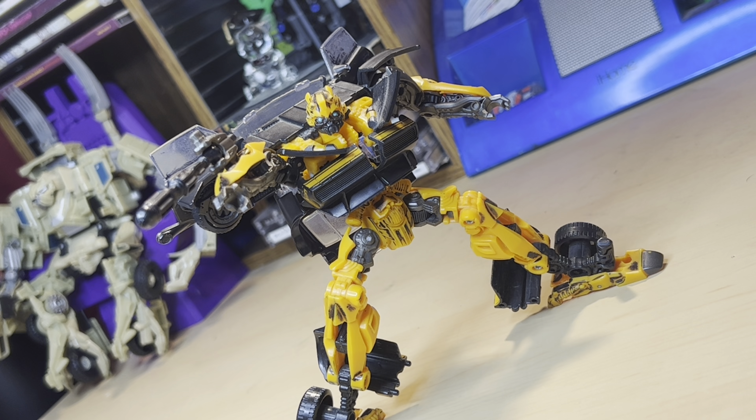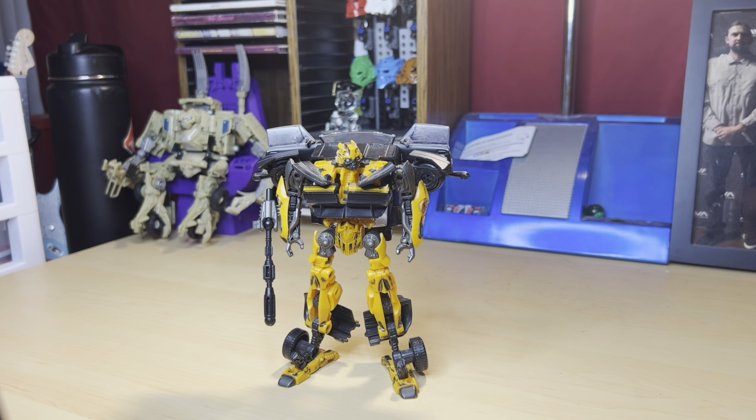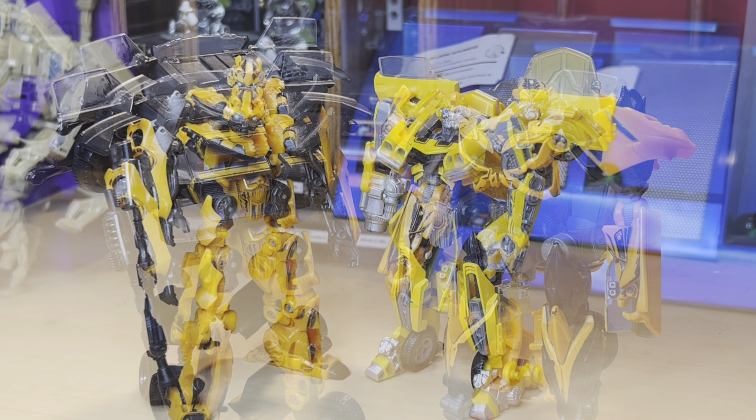Last but not least, here is High-Octane Bumblebee with Last Knight Barricade and Bumblebee. That's Age of Extinction High-Octane Bumblebee — that naming convention is probably the best thing about this toy besides the toy itself. It's distinct and makes you think of this specific version. The inverted color scheme, the completely separate Camaro design, and the wrist cannon that no other Bumblebees have all help him stand out. He's also Sharpied all over, which I don't plan to clean — I did that a long, long time ago.